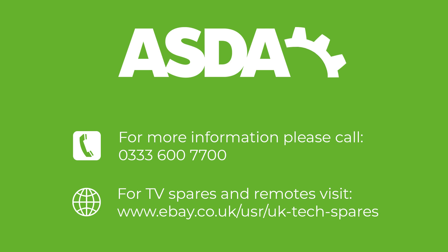If you require further assistance, please call 0333 600 7700.